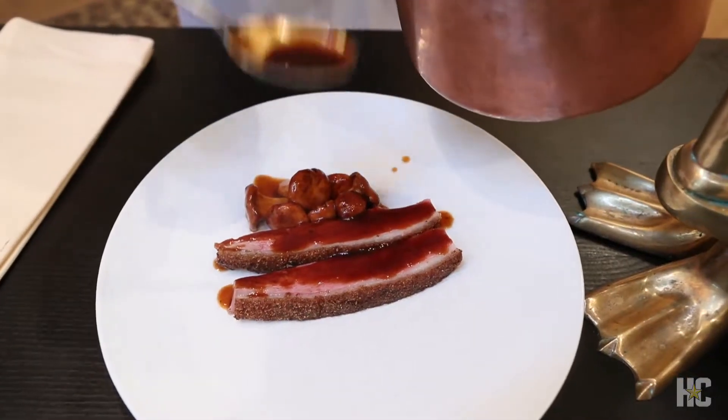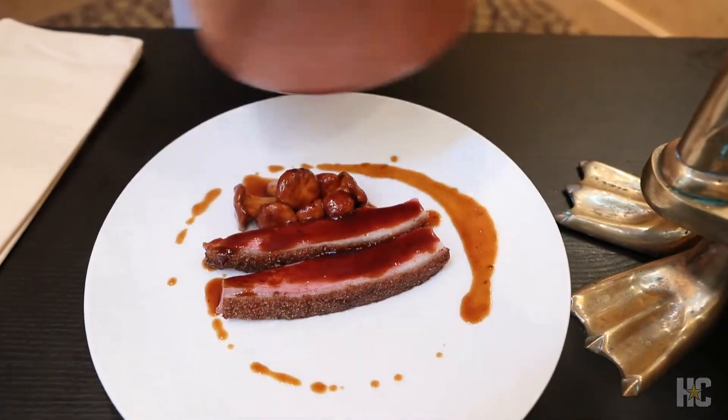You can make jus and sauces, but to get the roasting flavor imparted into that sauce is what this is used for. And there we have our duck.